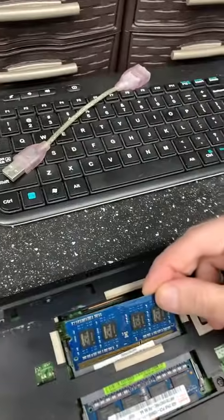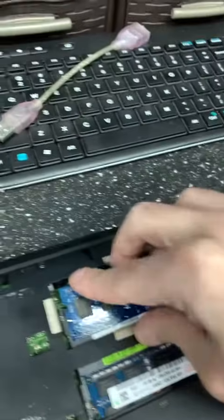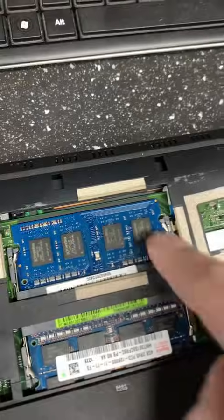All right, so the new RAM stick here. Slide it in carefully — kind of hard to do with one hand. Slide it down. Clipped in securely. Check it, make sure it's all in and aligned.